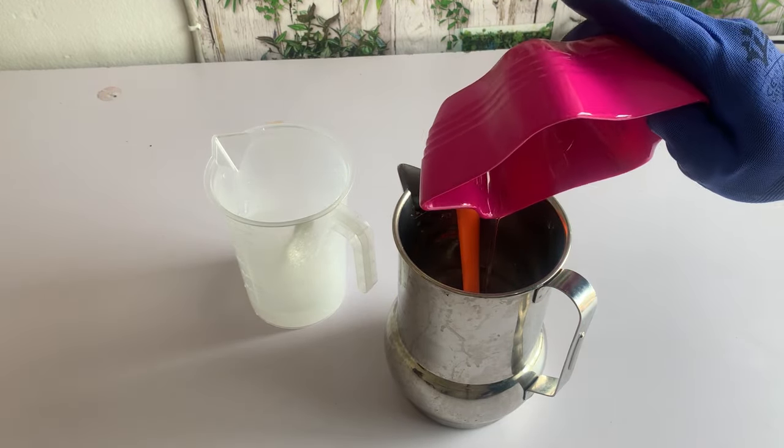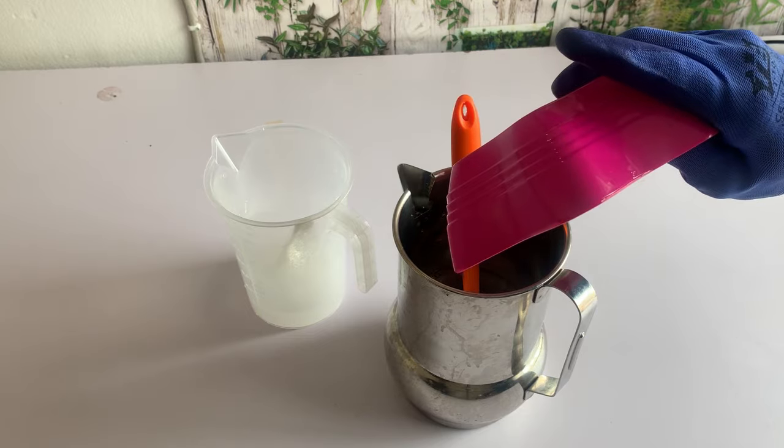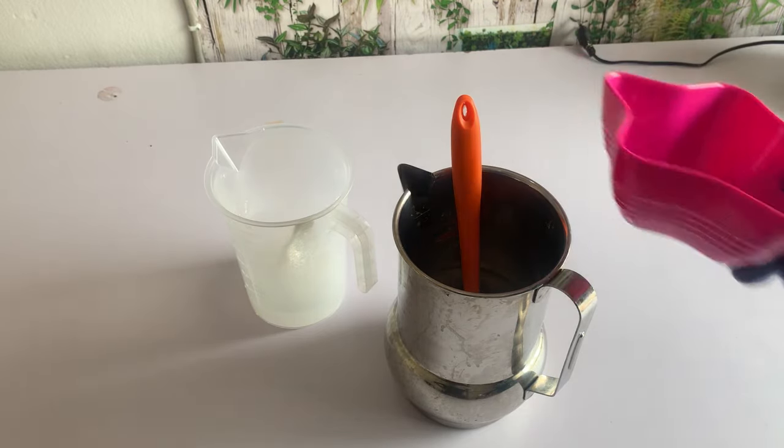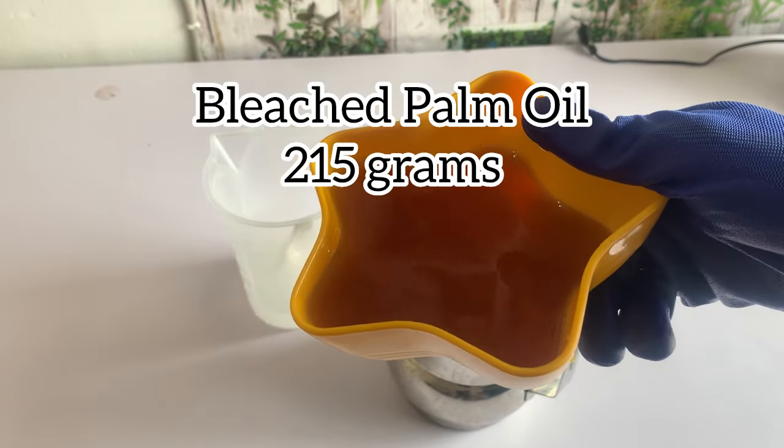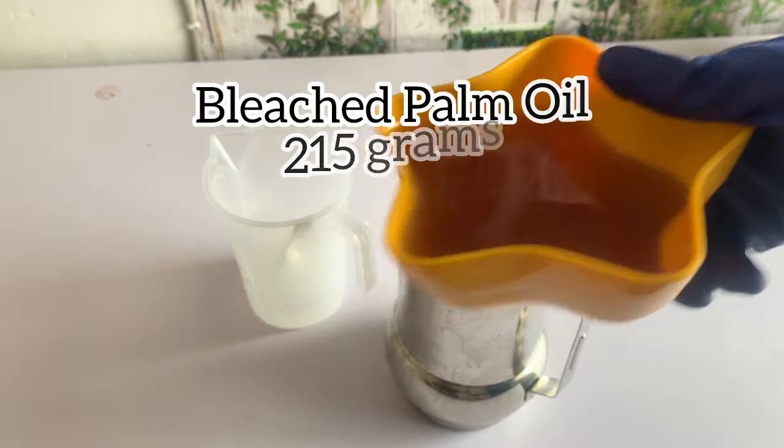I don't really need to wait for my caustic soda to cool down — the heat from the caustic soda will also help in this production. And this is my palm oil. I have bleached this palm oil, that's why it's not looking red.